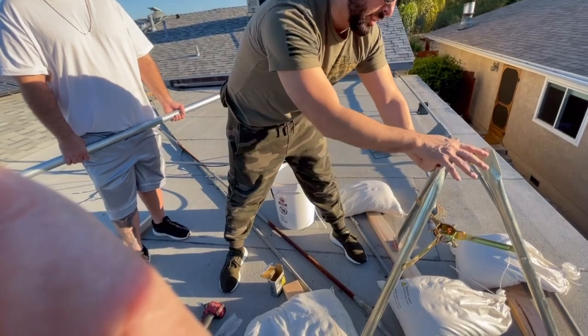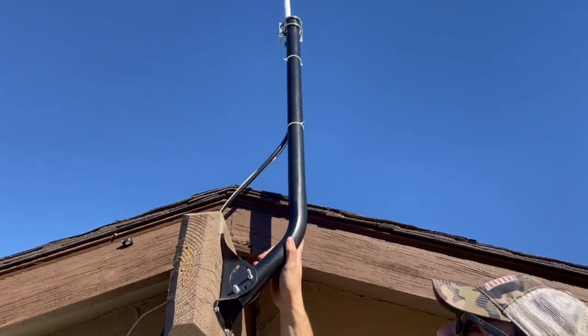We want to attach the antenna, the lightning arrestor, and get the cable all set up, then put it on the pole. This is an easier install than the last one - that was a regular antenna pole setup. If you want to check that out, I'll link it down in the description box.